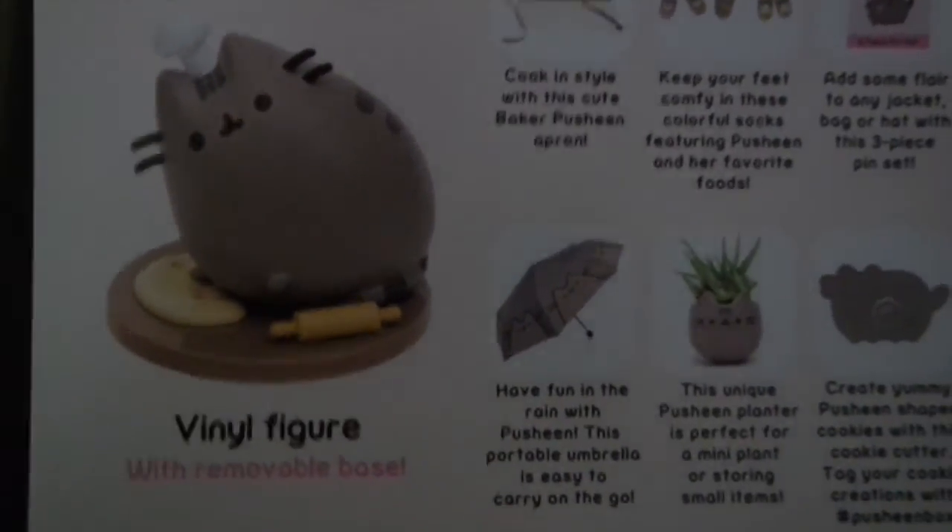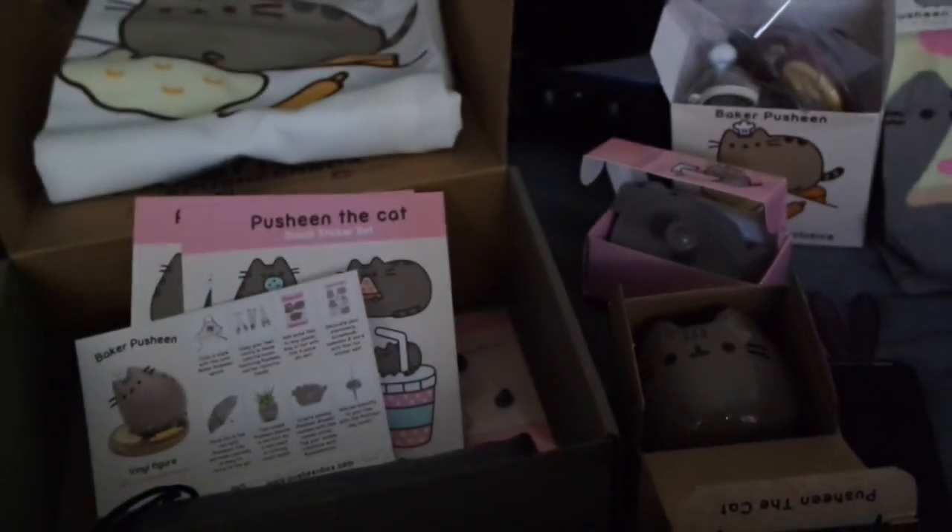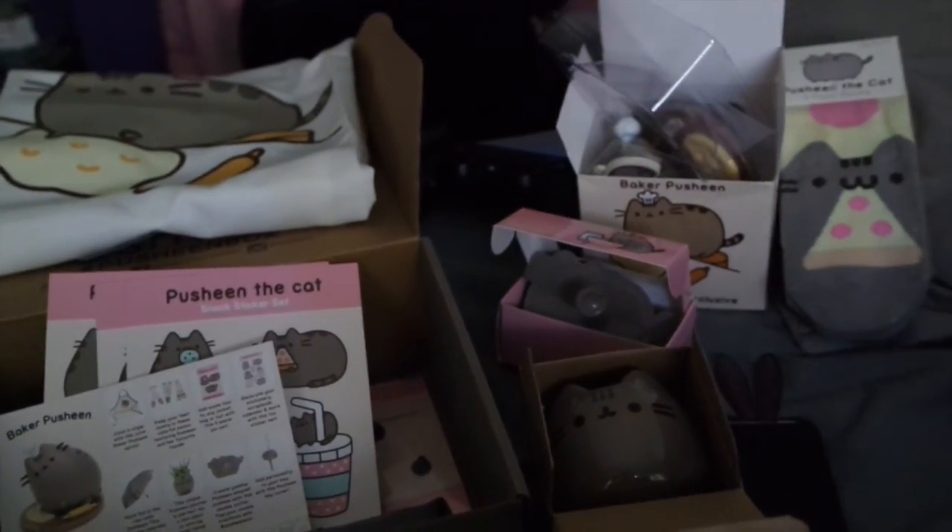So I got nine items in this box for about fifty-three dollars, and it's seasonal, so I would definitely recommend it. Try getting it — look at all this stuff!